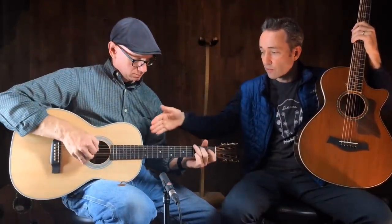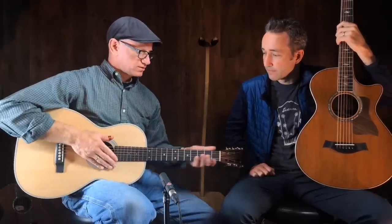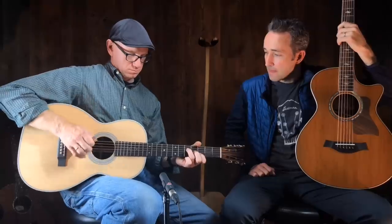This is a Martin — a single-0 28 12-fret. This is a very warm, subtle, mellow guitar. Playing with fingers, this thing really responds — there's a lot of feel there. That's cool.